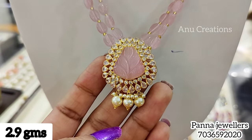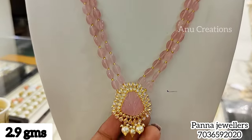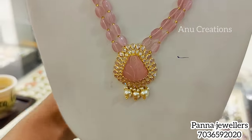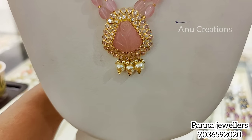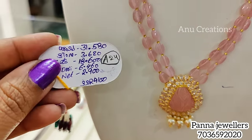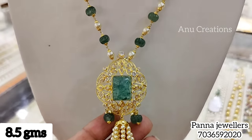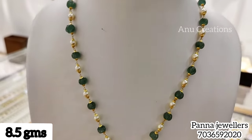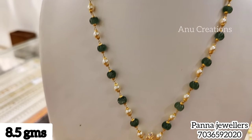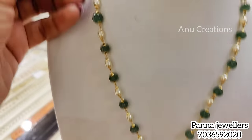This is a rare, very different dark color design — great for pairing with dark color outfits. It is a locket design at 2.9 grams. The next is a tassels model, also in gold, at 8.5 grams.